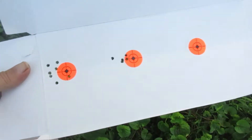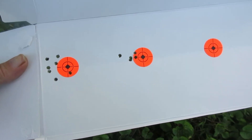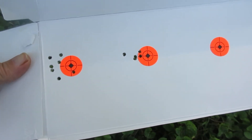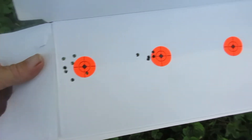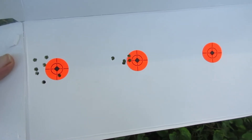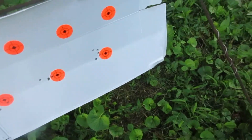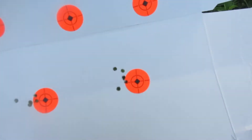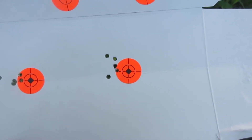All right, there's the target I just shot after taking that old pillar out of there. Notice the stringing stopped. There's where I shot earlier with that thing in there. My battery's getting low on the camera. We're gonna shoot that right one right there. This target right here is the last one I shot — and that's a one-inch dot.